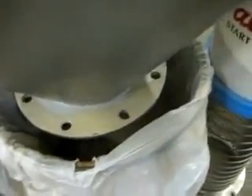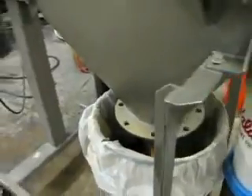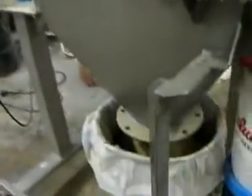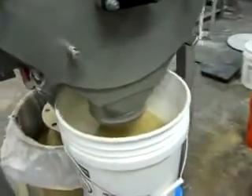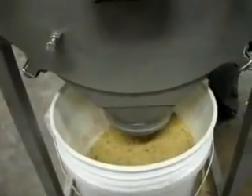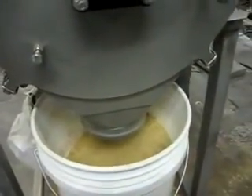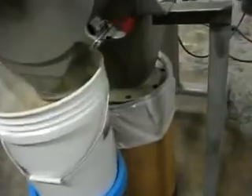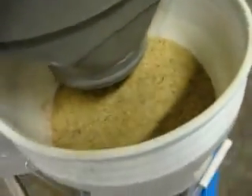The bran is going into the drum here. The sentry sifter is done. We will now screen the bran with the vibro screen.